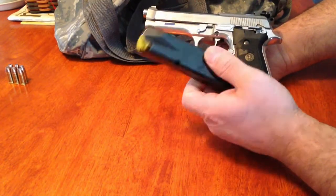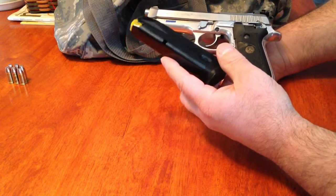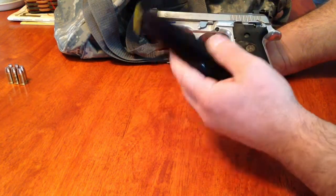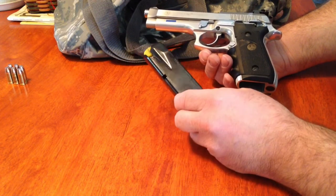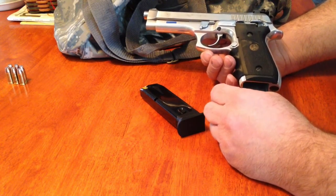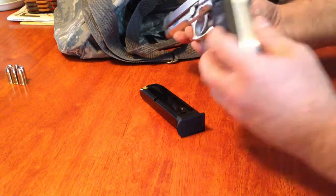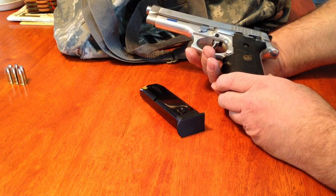Speaking of magazines — Taurus sends you two fifteen-round magazines, at least it did when I purchased this. I live in the state of New York, where they decided civilians can't safely have a fifteen-round magazine, so I had to get rid of my fifteen-rounders and buy ten-rounders. If you live in New York, that's what you're stuck with; the rest of the country will get a couple of fifteen-round magazines. If you like this video, give me a thumbs up. I'm not a professional, so please take my information as such and do your own research. Love the gun — thanks for watching!